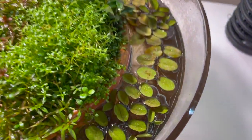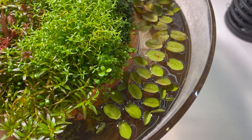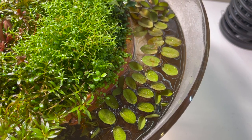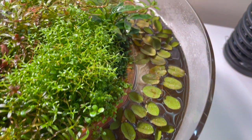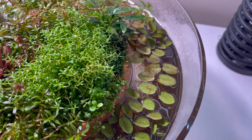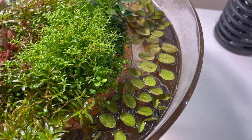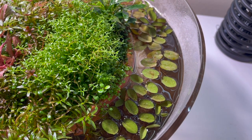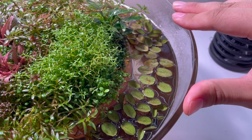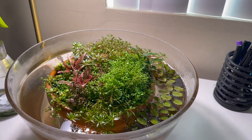I also put in some Salvinia. I do mist the tank — just misted it actually — and I think the Salvinia doesn't like getting misted, so some of the older sections look a little crusty. But it's growing fast and doing its thing. It's very cheap, very nice, and if you look at it from a distance it has a nice appearance that goes well with this kind of pond theme.